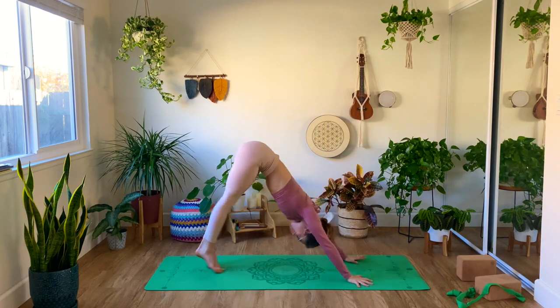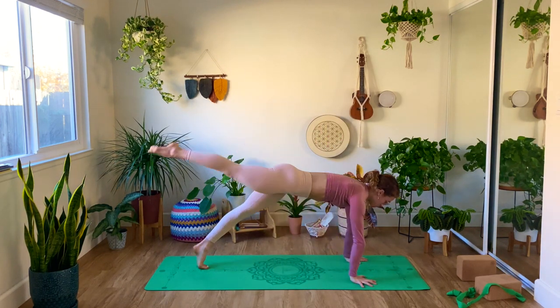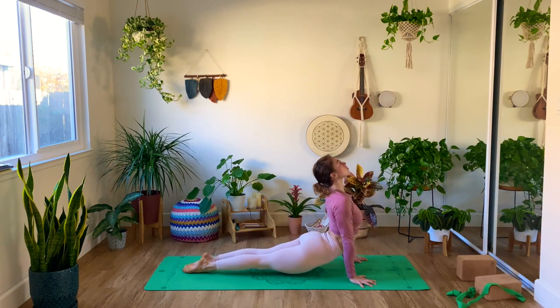Look forward, rise high into high lunge, inhale, exhale, cactus arms. Inhale up, and exhale all the way down from three-legged dog to vinyasa.